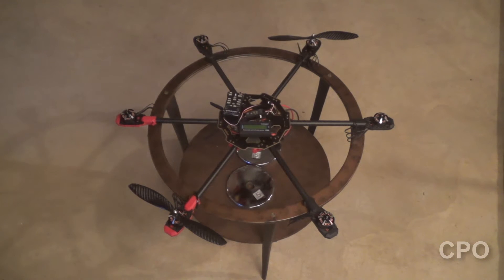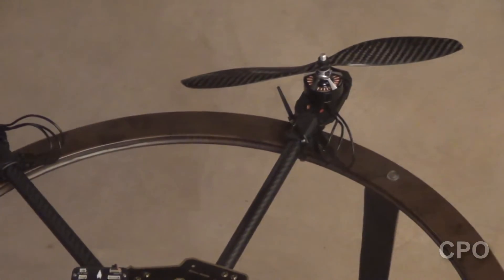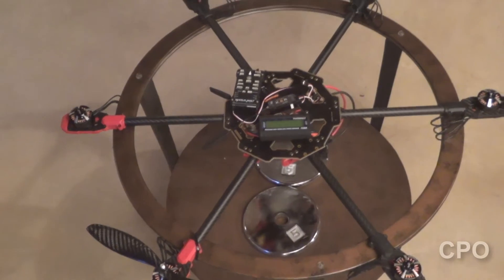Hey there, Cipio here, and we're going to do some quick bench testing today with my DualSky motors and 11-inch props. These are DualSky XM4010MR6.5s. What I want to do is find out what my expected maximum amp draw with six of these motors would be on my system.